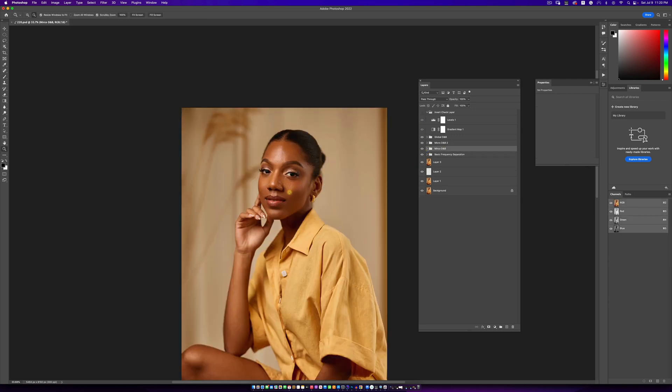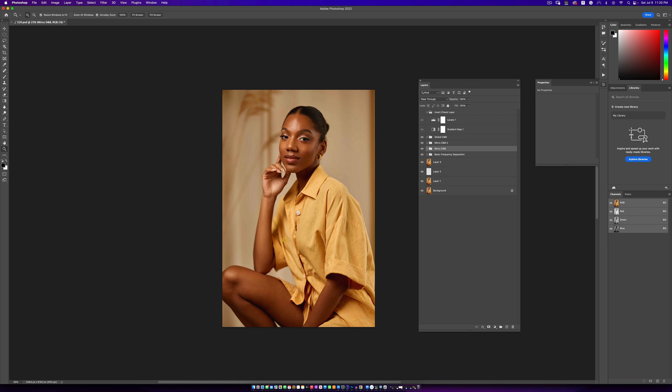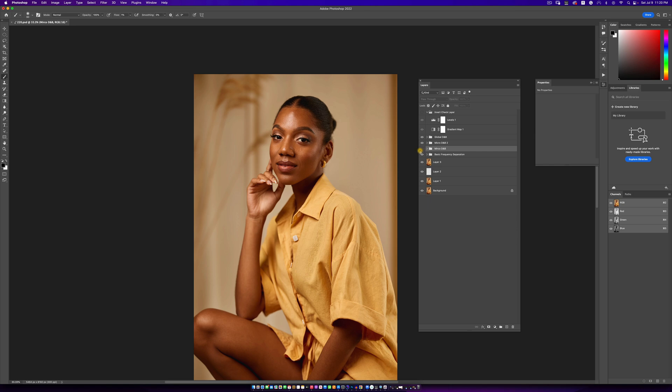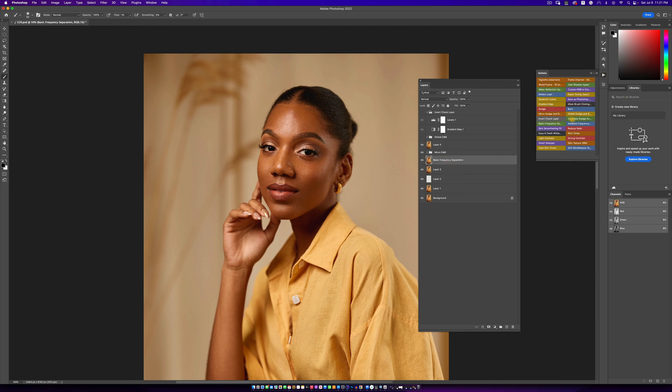I've done most of my micro dodge and burn and I did most of it on my subject's face. I didn't really work on the body — that's going to be a lot of work. Let's see what the micro dodge and burn looks like: there's the before and there's the after. We fixed a lot of those highlights and shadows that were making the skin not look as smooth as it should. At this point I don't need my second layer of micro dodge and burn. I'll create a new layer, merge my basic frequency separation together, and then run my advanced frequency separation on the new layer.